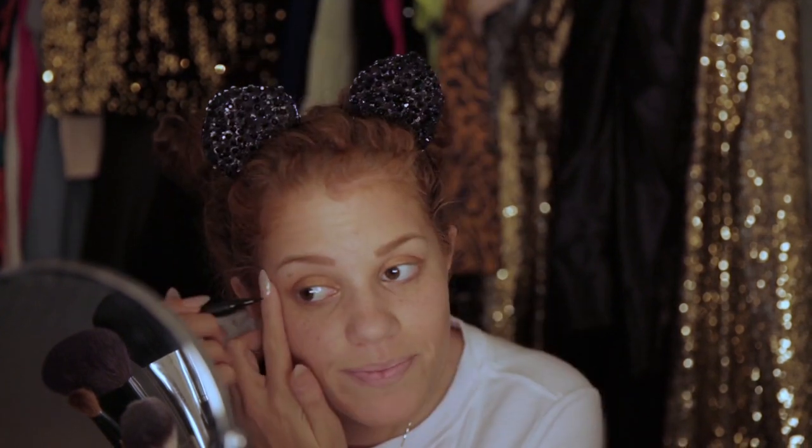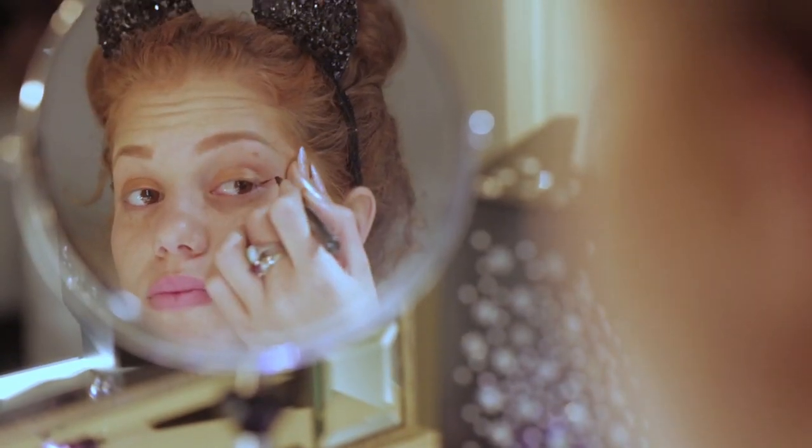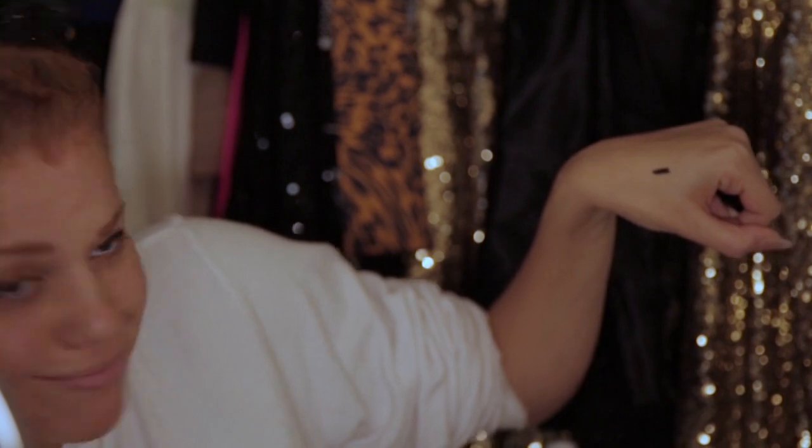The next step is my liner. I'm going to be using the CoverGirl Intensify Me liner, and I'm really excited about it because it has a paddle brush, which I've never seen before, and it makes it really easy to do thin lines and thick lines. I'm going to start with my lower lash line, bring it up to elongate it, and then bring it all together. The trick to the Intensify Me liner is you can glide it on or you can just tap it on — look how thick and beautiful. That's my go-to. Shout out to CoverGirl, thanks for hooking it up.